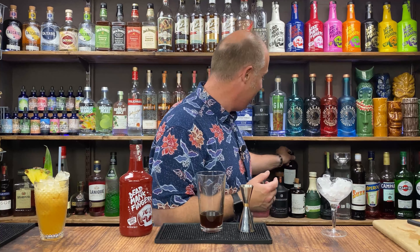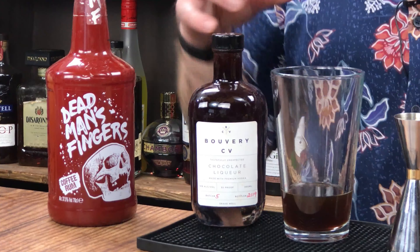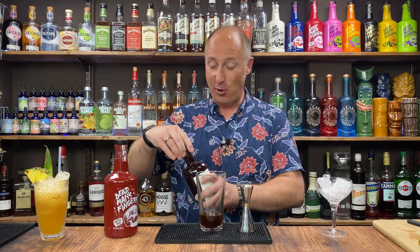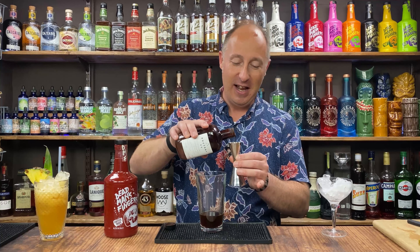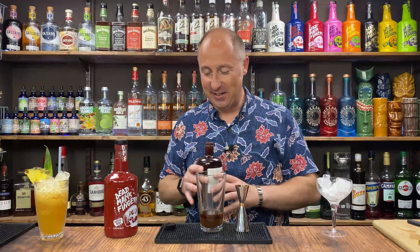The third ingredient: I'm going to add a little bit of chocolate for this — chocolate and coffee, obviously amazing. That's my coffee chocolate liqueur of choice, Bouvray. Absolutely love this. Think literally liquid dairy milk or liquid Galaxy. Equivalents would be something like Mozart — but cacao will work, it's just not quite as thick and luxurious. I just want 10 ml of chocolate liqueur.